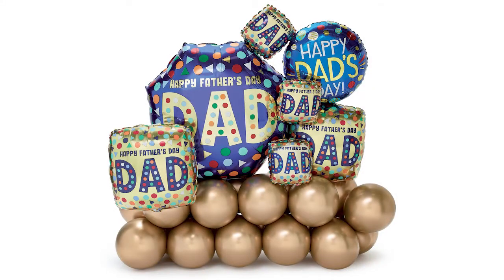Hey everybody, I'm Edward Munoz and I'm here in Burton Burton. Today I want to show you how you can do a fun, easy, and sellable marquee for Father's Day. Are you ready? I'm ready!